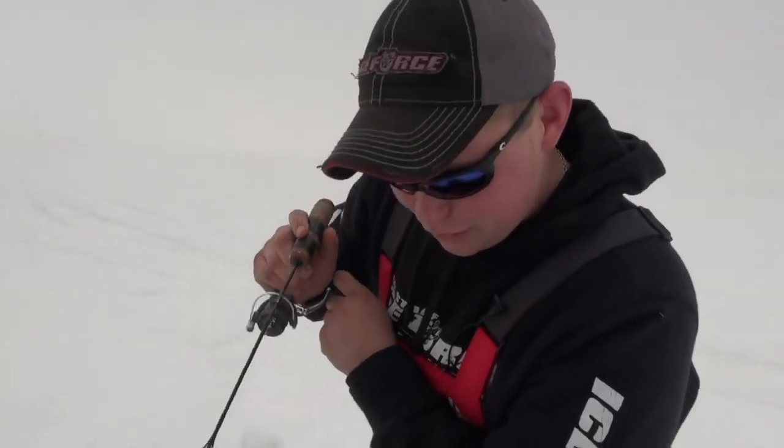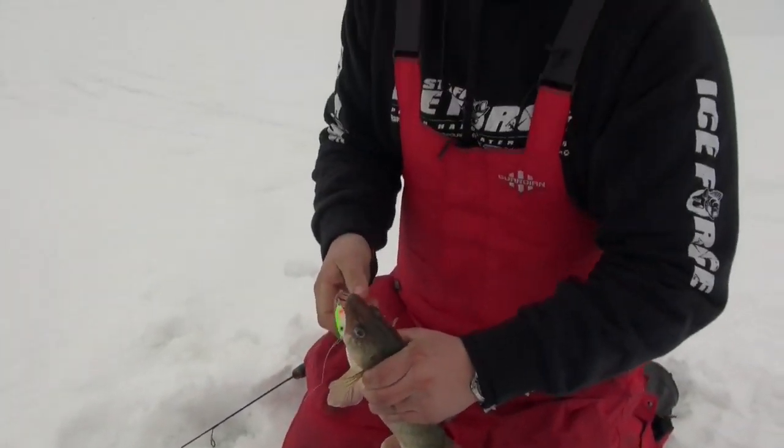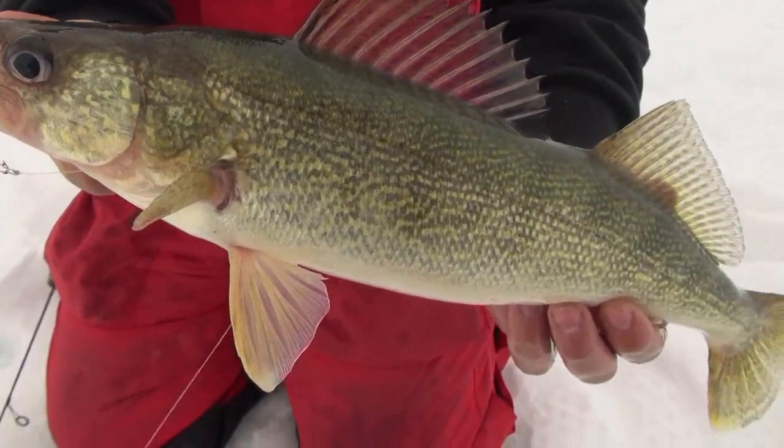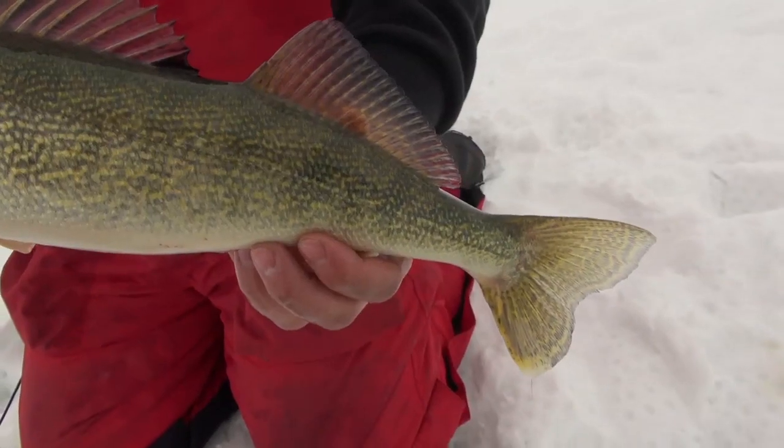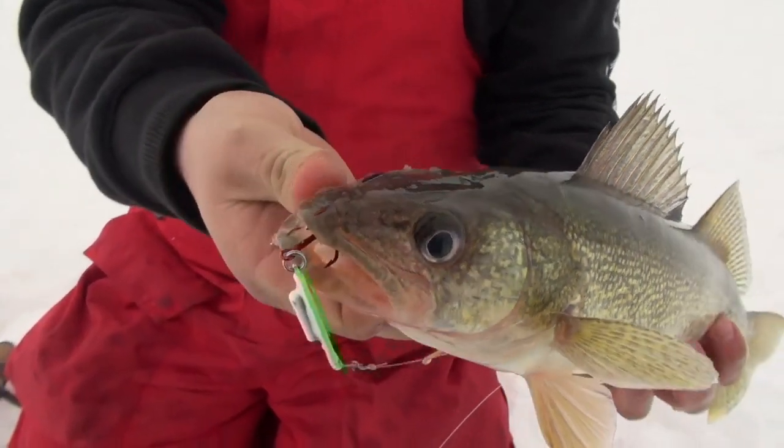We're going to get this guy lined up here. Here he comes. Oh yeah. That is a perfect eater. Let's get him up here so you can see him. Now that's an absolute perfect eater. We're going to try to let these bigger fish go so I can catch them again. But this one is going to go on the table and become a fish sandwich.